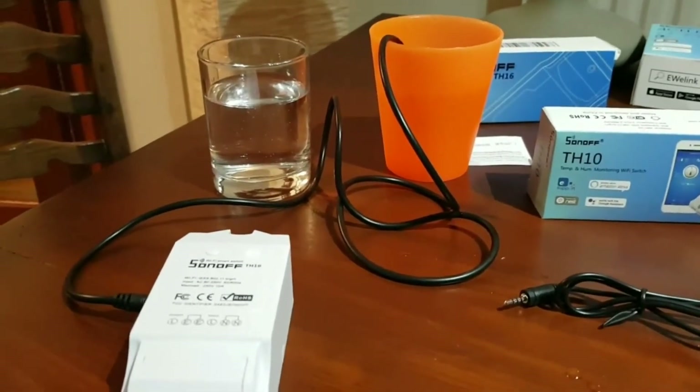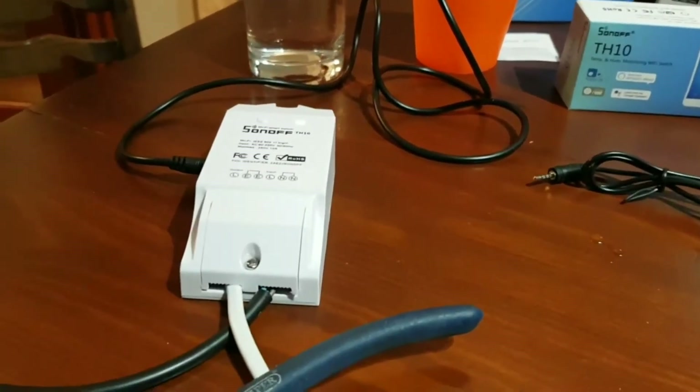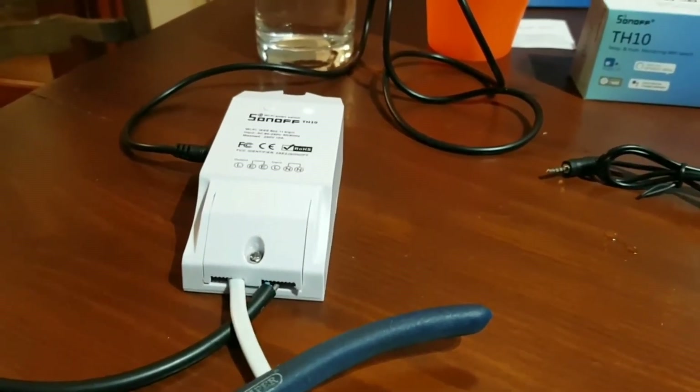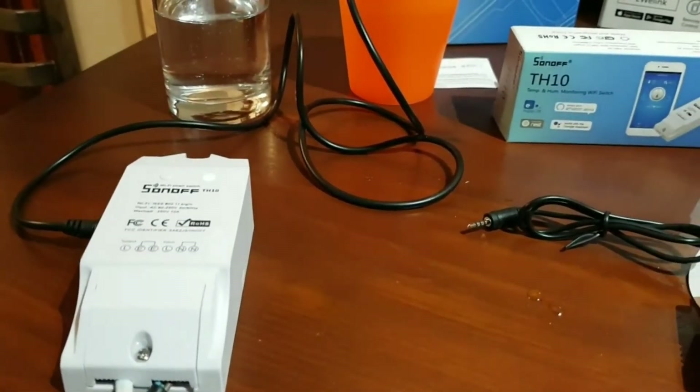We've got a pretty smart thermostat control system for 12 to 13 euros or dollars, compared to the 200 you can pay for similar devices. We haven't got geo-fencing, but it's still pretty good for the price.